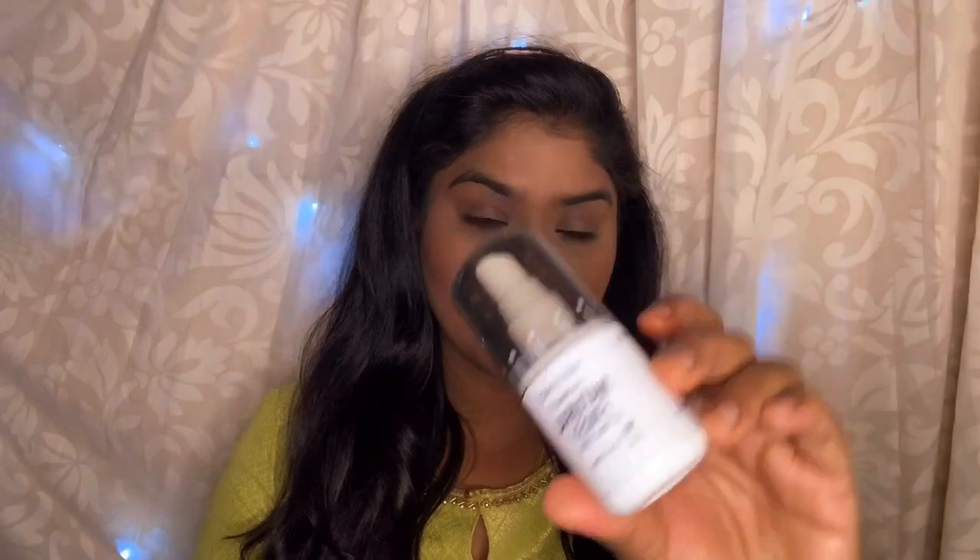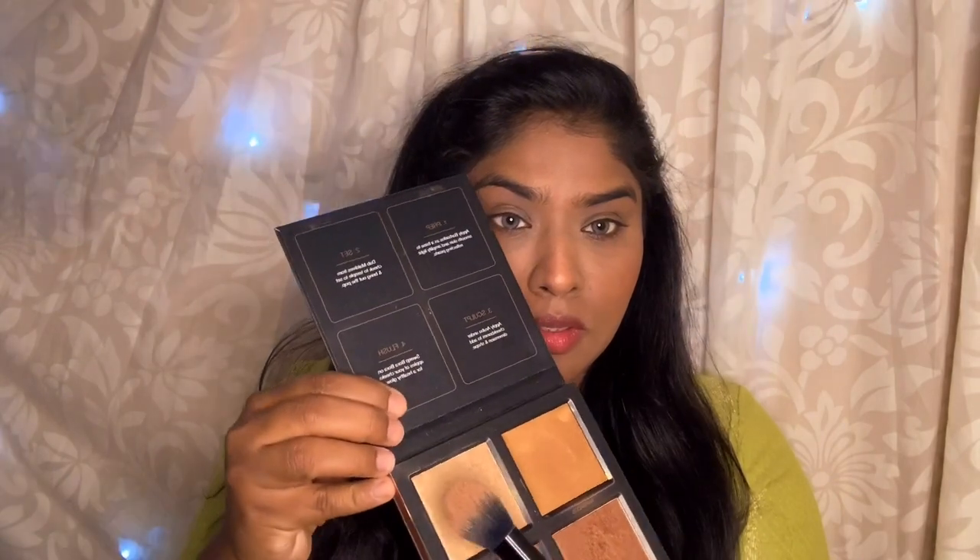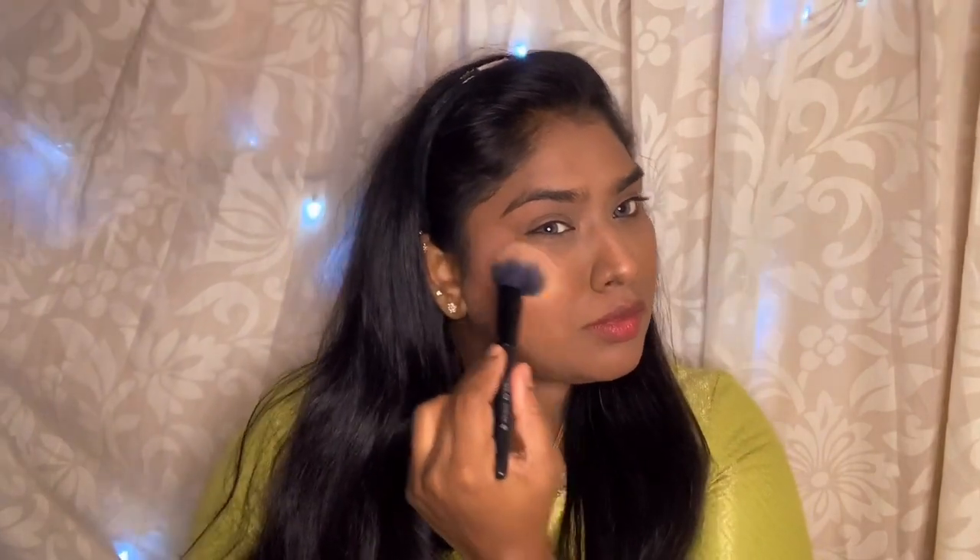I am also applying it on the jawline and all of the cheeks, and then on the forehead. Next I am going to use the setting spray and set it all over the face. I wanted to make the highlighter look a little more prominent, so I am going to use the highlighter and apply it on my brow bone and also on my cupid's bow.